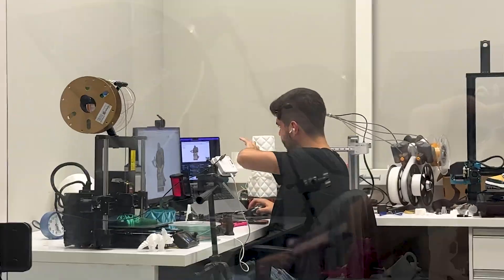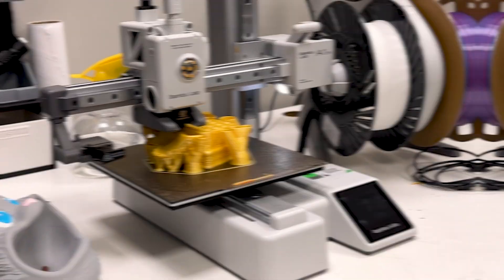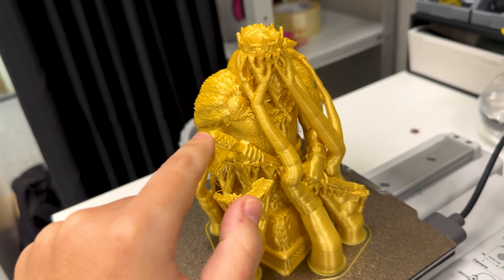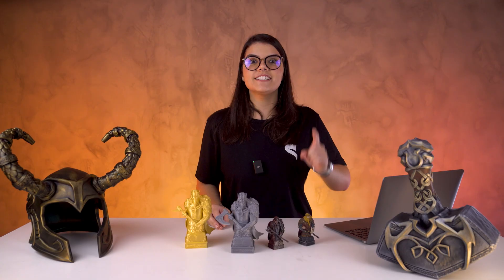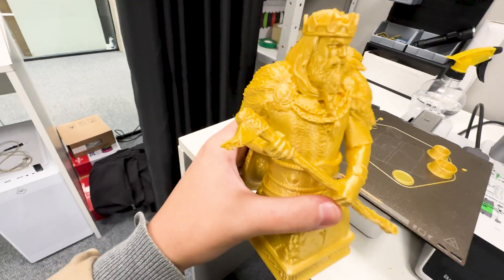Meanwhile, Hugo printed a Viking King way bigger than mine, and I thought — I want one too! Only Hugo cut the base so the cloak sits directly onto the build plate, like this, so it doesn't need supports there. But I am a fan of challenge. I decided to print the same small one, just scaled up 180%.